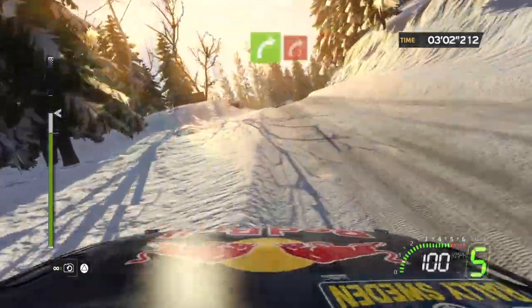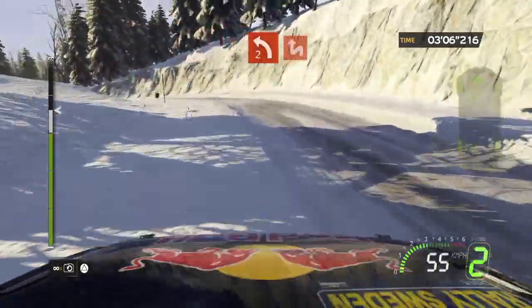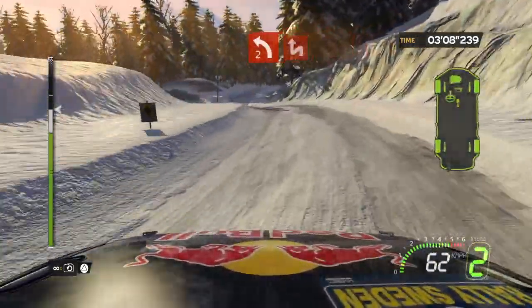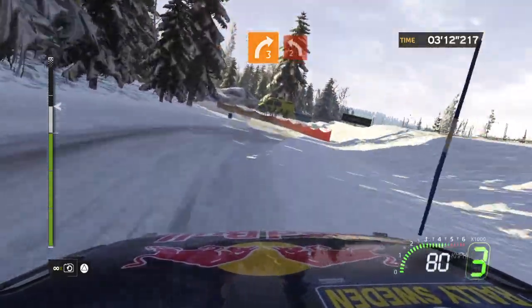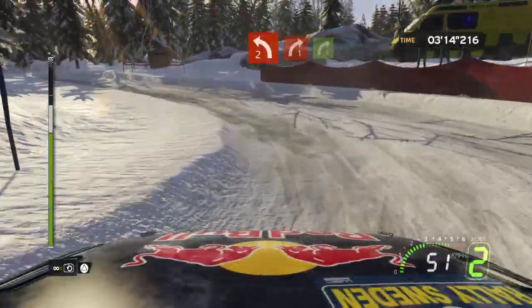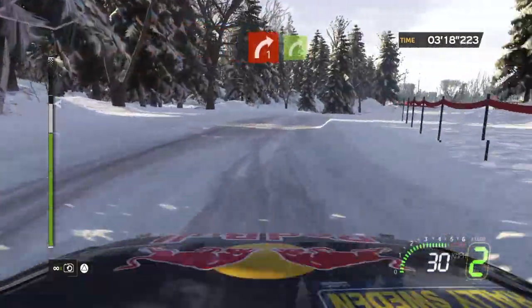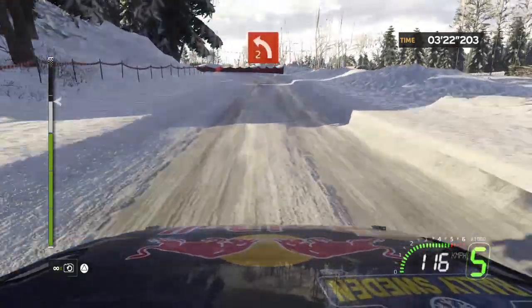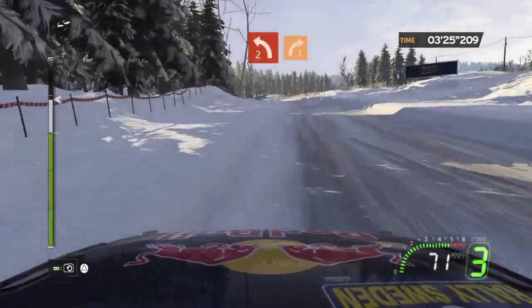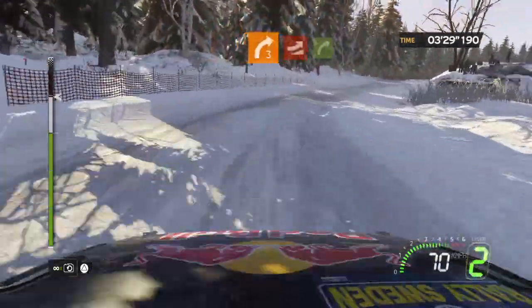Into crest, flat right. Onto right 2. Pilot. Onto left 2. Into chicane left right. Onto crest, right 3, into left 2 plus, onto right 1. 4 right 5. 4 left 2 minus, onto left 2 plus, onto right 3 minus. Onto jump, flat right.